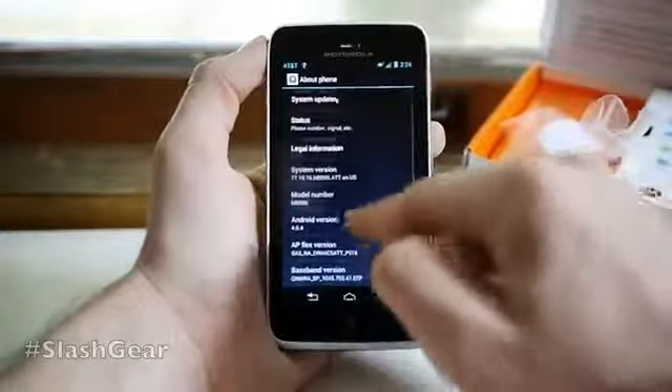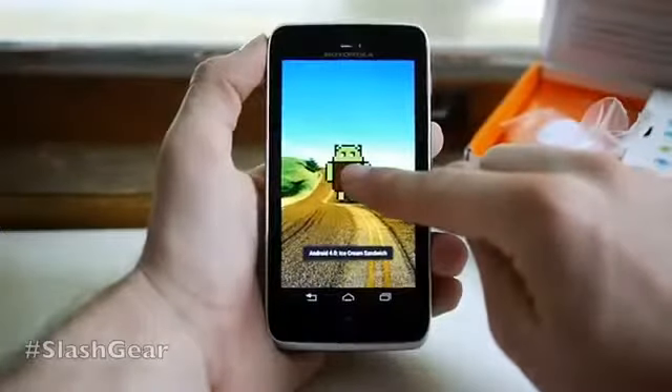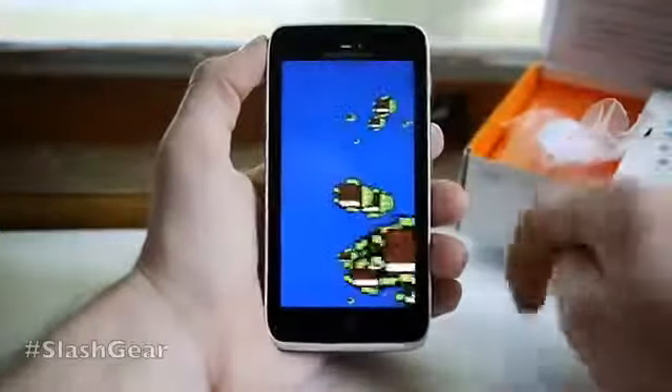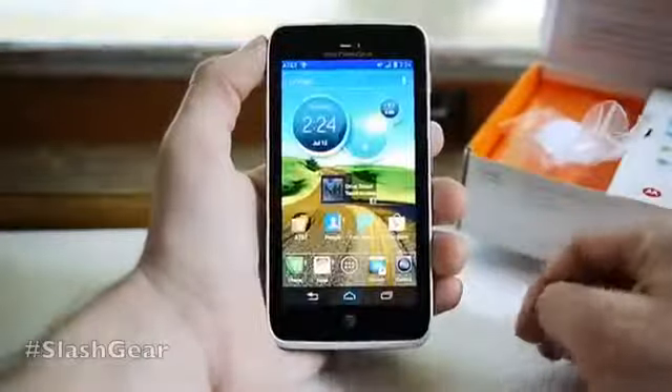Going to About Phone, we can see that we are running 4.0.4, which is indeed Ice Cream Sandwich. There you have it — take a look at the rest of the review as we do it this week.